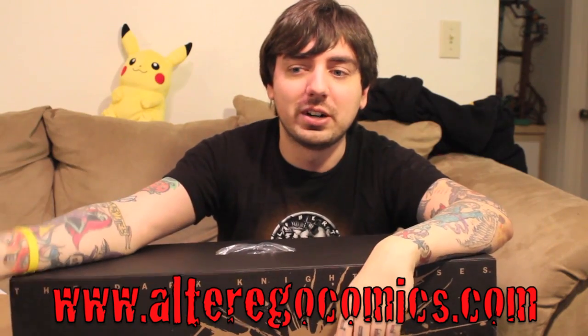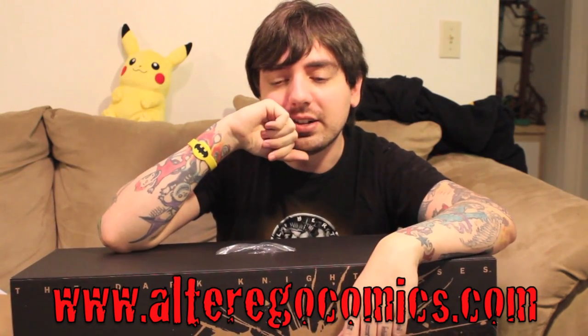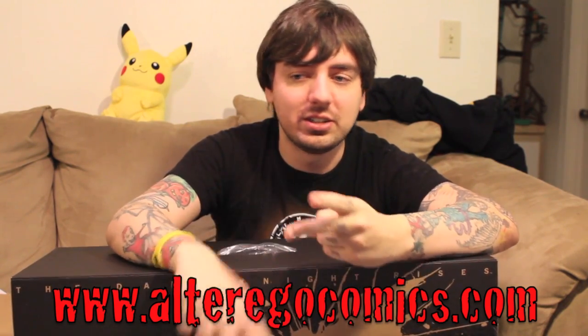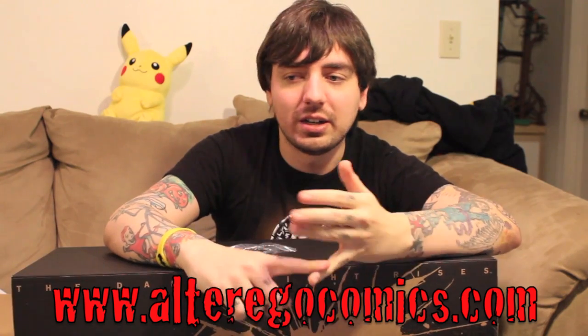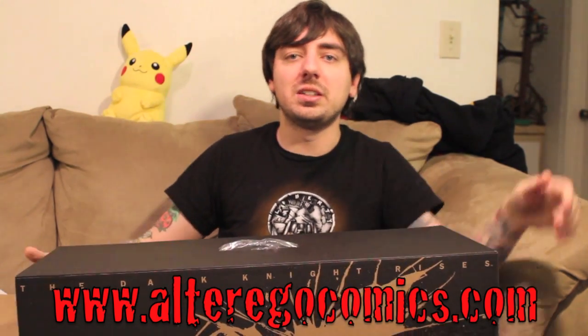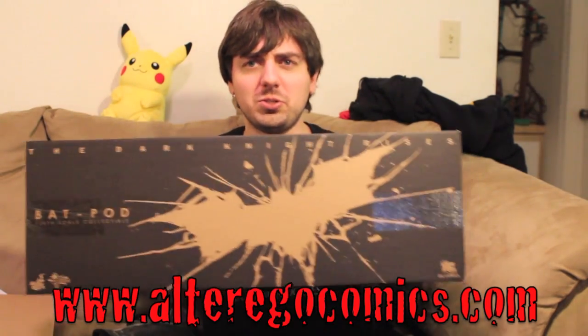I'm doing a Far Cry 3 gameplay video — thank you Ubisoft for sending me that game. And more gameplay videos, tons of toy reviews. I'm still going to do Bionic Six, still going to do Voltron, lots of Hot Toys stuff, Transformers Masterpiece Sideswipe. Stay tuned — visit bkbn.net for all your geek news, reviews, and more. I'm Sean Long — remember, silver lining.